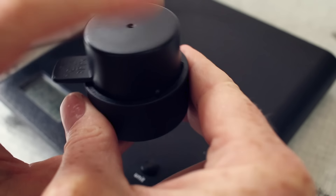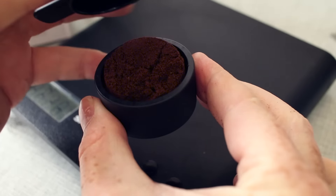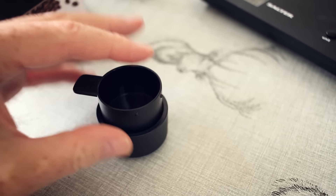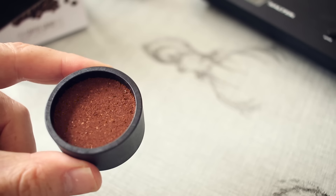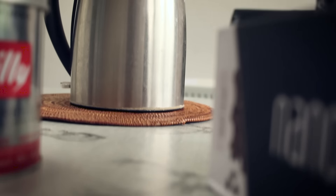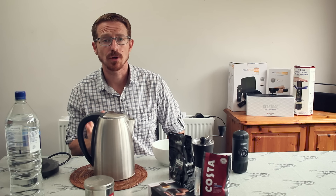Give it a little tap and there you go. I've taken my scoop and tamped that down nice and tight, so I've got a really nice puck of coffee there ready to go.